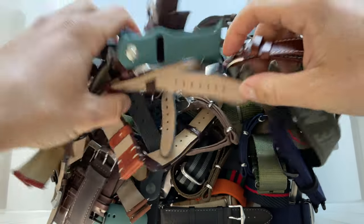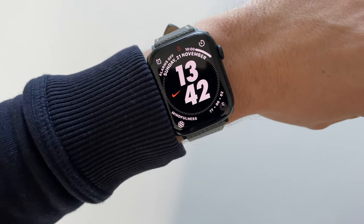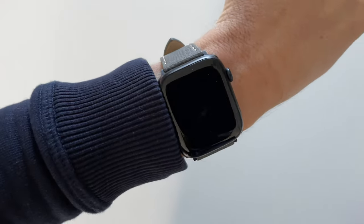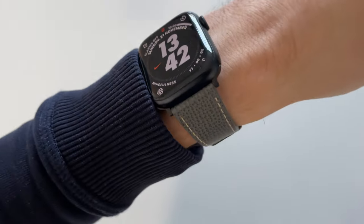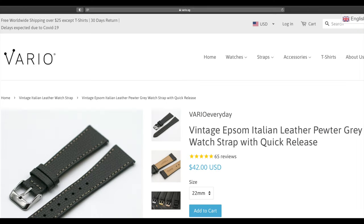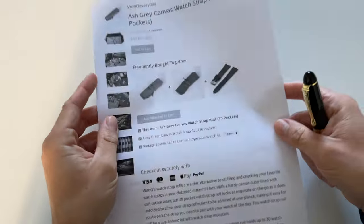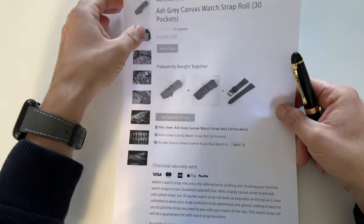First of all, a wrist watch check. Today I'm wearing my brand new Apple Watch Series 7, the Nike edition, on a beautiful leather strap by Vario. This strap is called the Vintage Absom Italian Leather Pewter Gray Watch Strap with quick release. I will do a dedicated video on this leather strap so stay tuned.